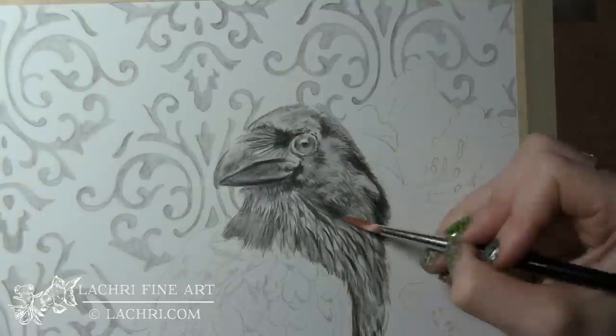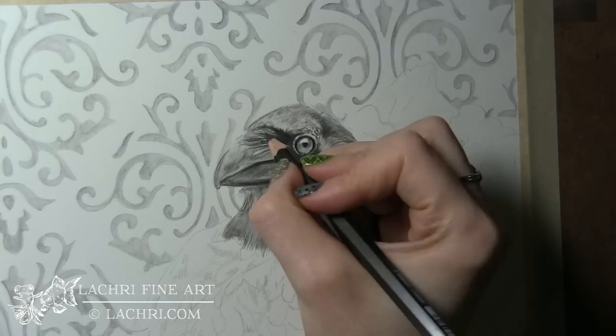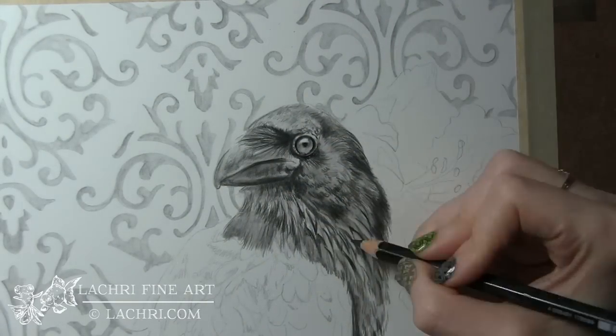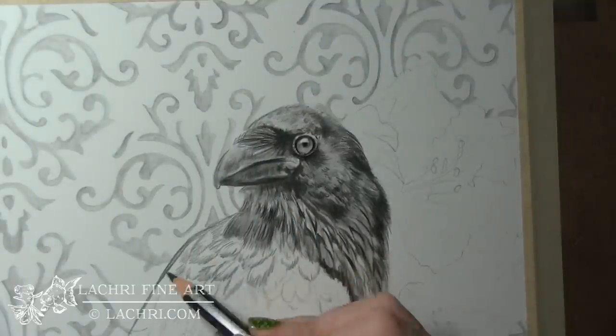The paper I'm using here is Fabriano Artistico Extra White Hot Pressed 140-pound watercolor paper. This paper handled the wet medium so well. I was really happy because it was smooth enough to get the detail but thick enough not to be bothered by using so much water.